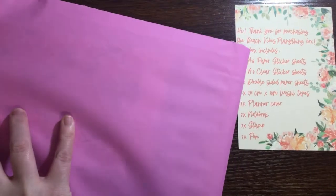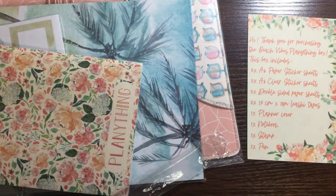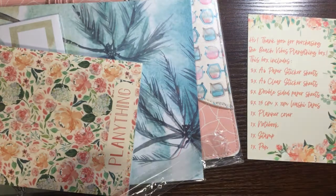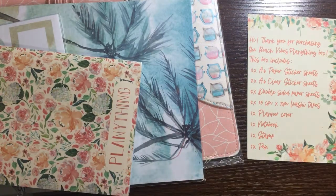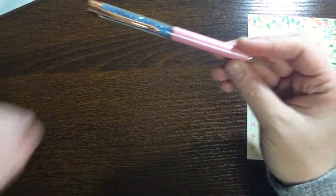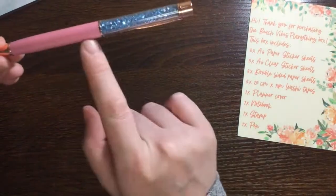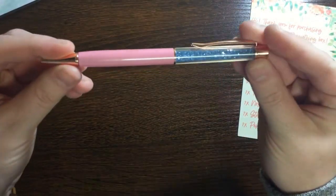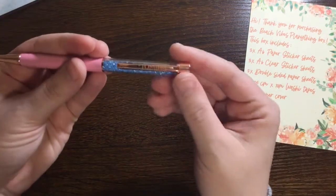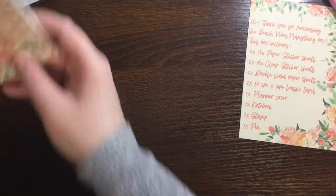So this month is Beach Vibes. We'll go ahead and open it up. First thing I see is we have another pen, of course. This one has blue and a pink sparkle, and it has rose gold hardware. So that pen is first.